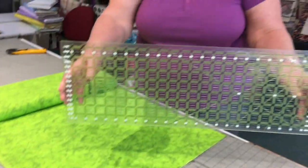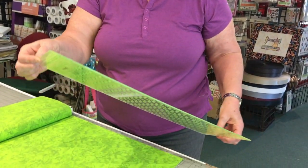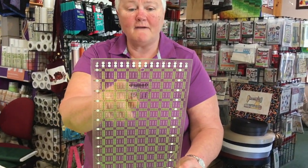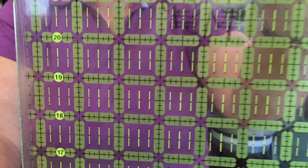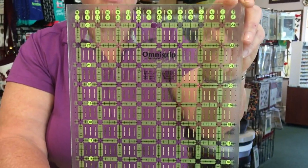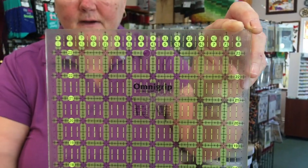I have here an Omni Grip eight and a half by 24 inch ruler — it just happens to be the ruler I like, and I like the clear markings on it. Most quilting rulers will have hash marks in eighth-of-an-inch increments. All the little black lines on this ruler are one-eighth increments, then we have larger dashed lines for the quarters, halves, three-quarters, and then the large solid black lines for your one inch. You can cut very accurately if you use your ruler.